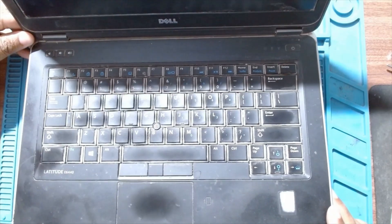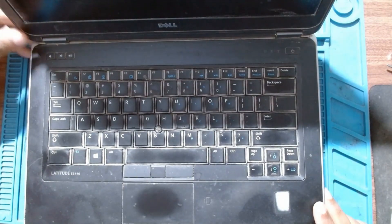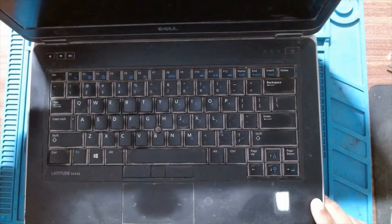Today we have a Dell Latitude E6440 that is giving a fan error. So let's replace the fan.